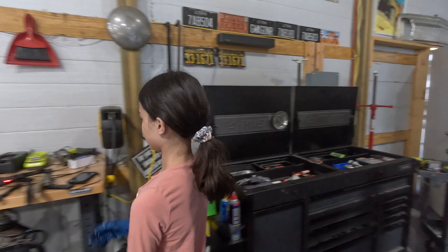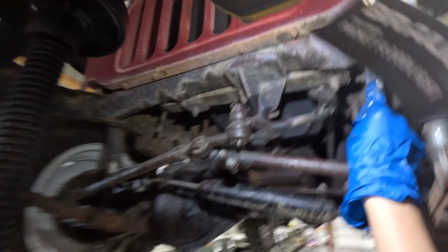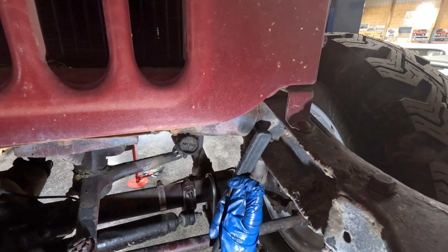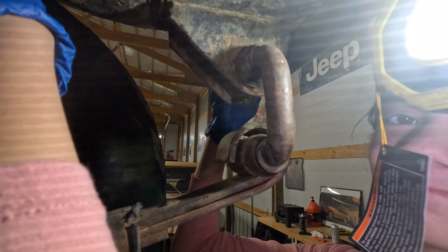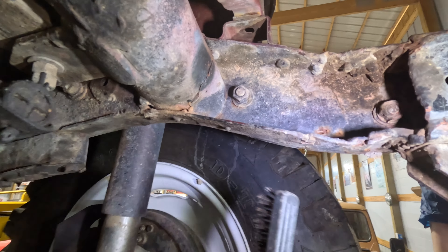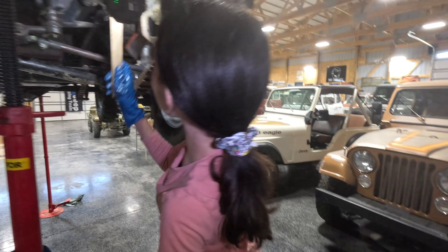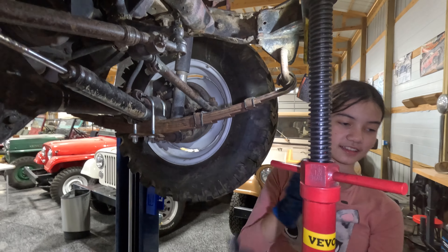Grab that wire brush right there. This one or this one? Whichever one you want, you can try them both. You're going to clean right where the weld is. You can't have any contaminants within a half inch to an inch of the weld. Maybe I should try the other brush. Yeah, I'm going to try them. You need the little one? Yeah, work into all the corners. There you go.